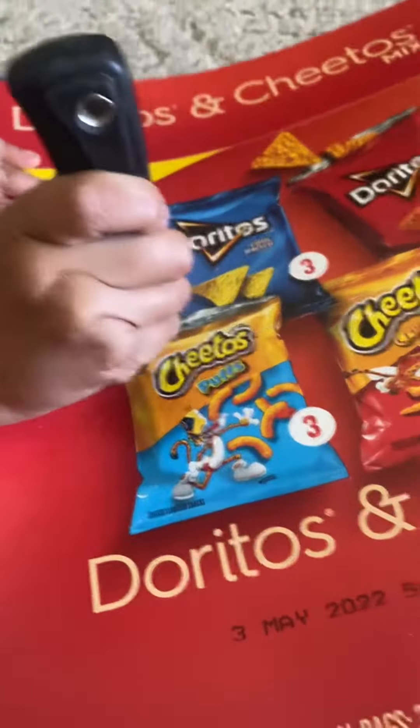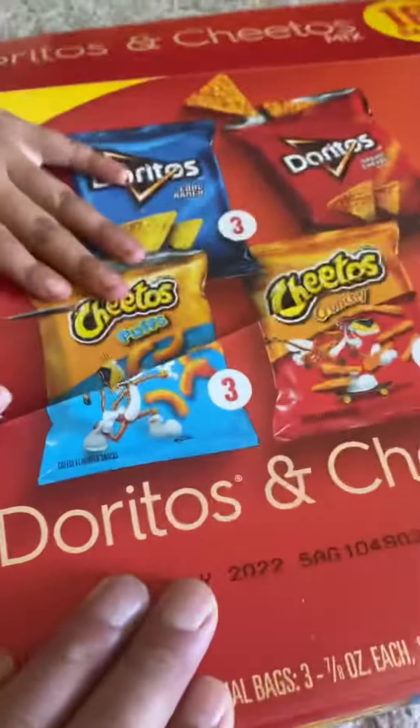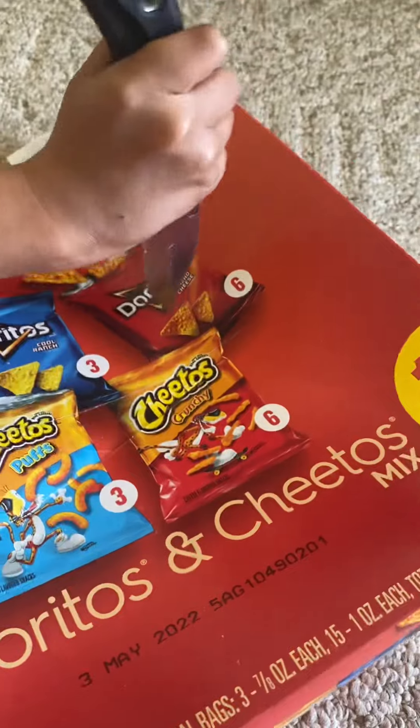Trying to push it through. Oh wow, that's a sharp knife. That's just a sharp knife. Okay, be really careful though. Wow, just wow.